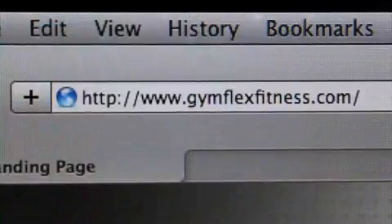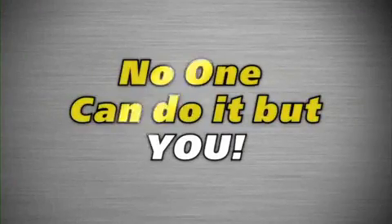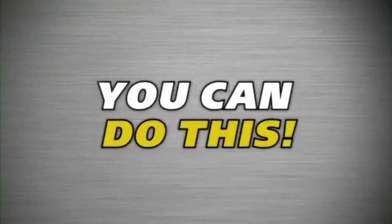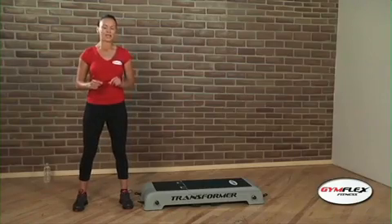What are you waiting for? Pick up the phone or log on now. No one can do it but you. Transform your mind, your body, your life. You can do this. You're not alone. Gymflex will be with you every step of the way.